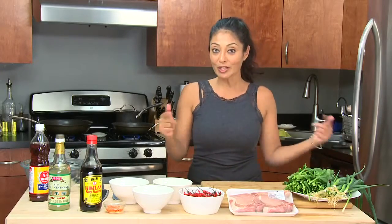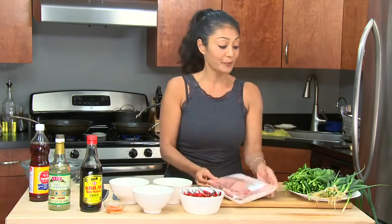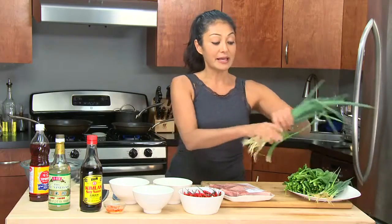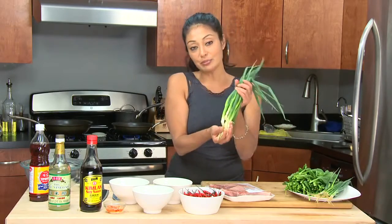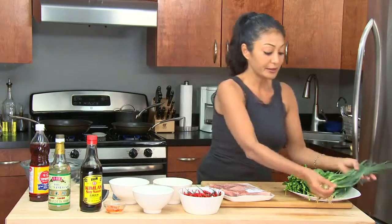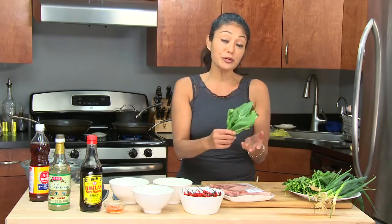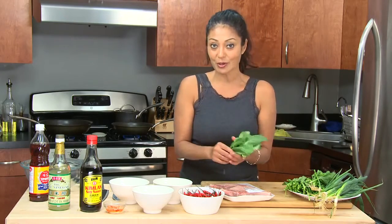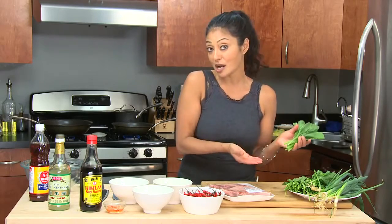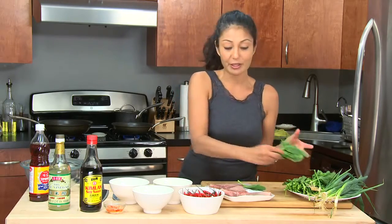So what do I need to make this dish? A few simple items. I've got my pork chop — you can use pork loin, you can use pork ribs, whatever. I have scallions; any type of scallions will do. This is a beautiful Asian scallion — I believe they call it long scallions. I also have my choy sum, which is flowering cabbage, also found in Asian grocery stores. But if you don't want to travel to an Asian grocery store, you can use broccoli rabe, spinach, regular bok choy, or Swiss chard — it'll all work.